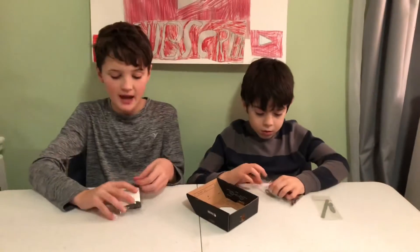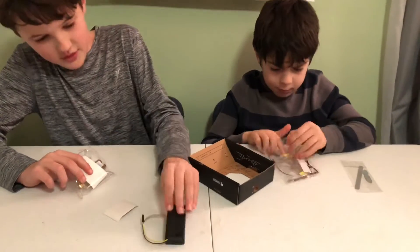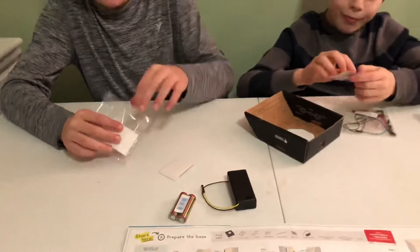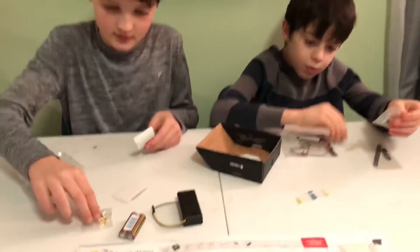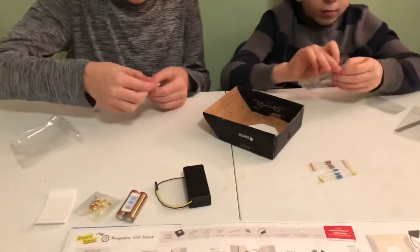Let's get the materials out of these bags. So we have the battery pack and the batteries, and these things to put stuff on, and these little squares, and these.